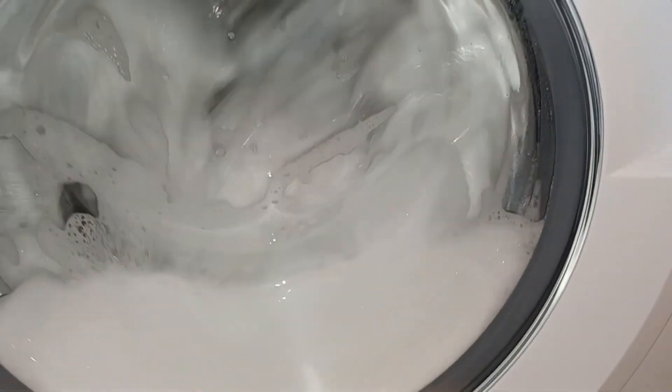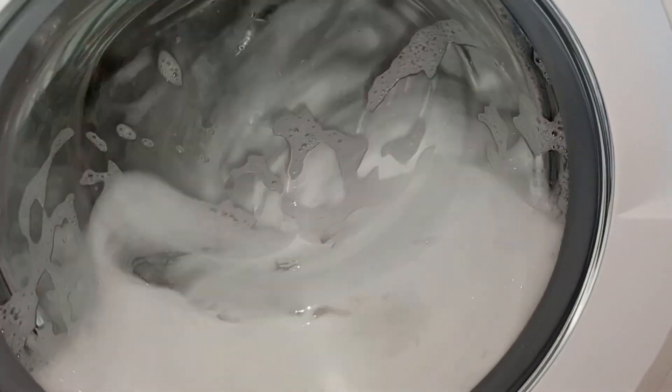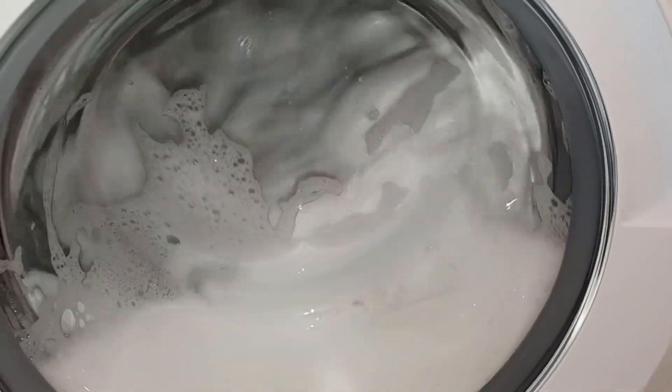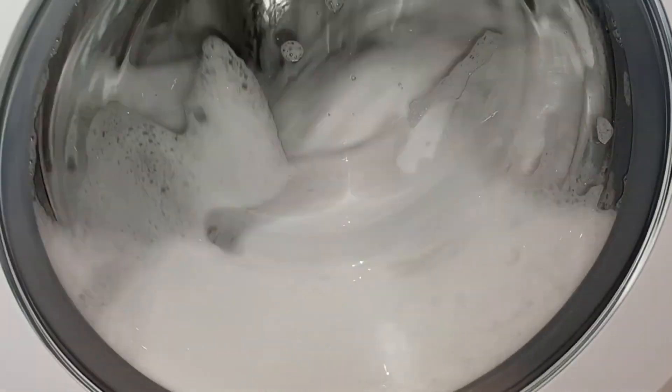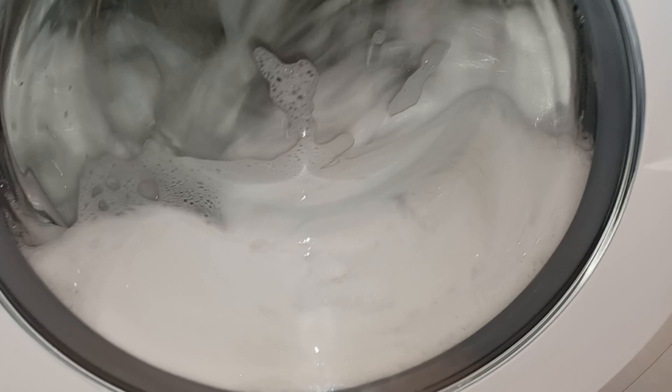You're allowed to put Calgon in with clothes anyway, but I don't always do it. It's best to do it with towels if you want to use Calgon, and it'll also clean the washer at the same time.